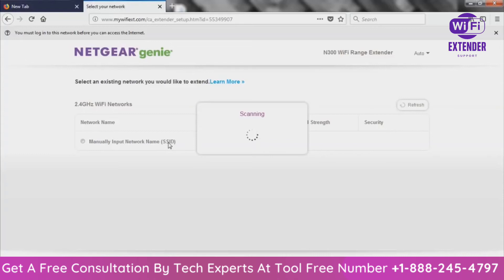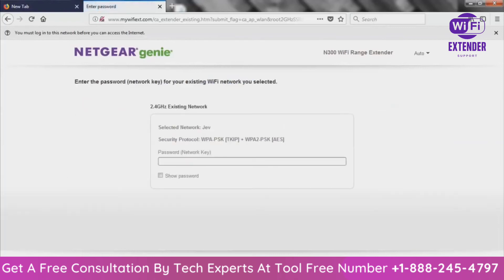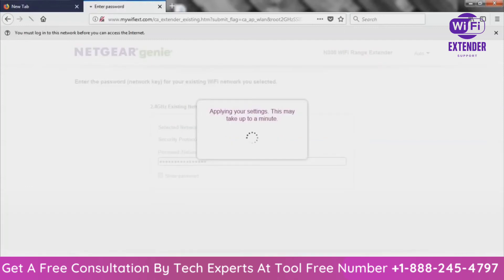When you get to this page, it's scanning networks available near you that you'll be able to hook your Wi-Fi extender up to. Most likely the only result we're going to get is my main internet connection, which should be Jev — J-E-V. Give it a second to finish scanning. There's Jev. Click there, click Next. Now it's going to ask for your Wi-Fi password, because whether the internet has security or not, you might need to know it. I'm going to put our network key in there and click Next — this will allow the Netgear N300 to connect to our router and work as a Wi-Fi extender.